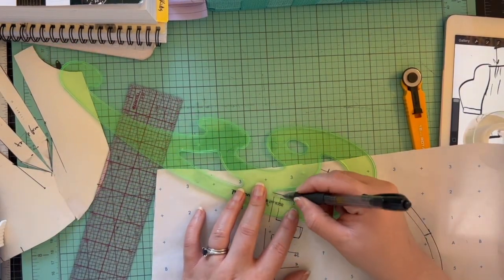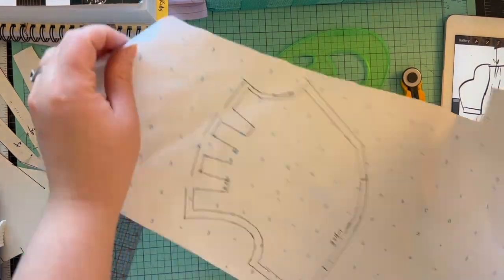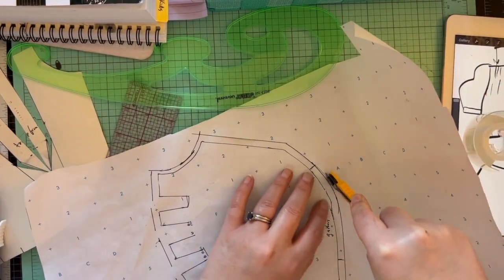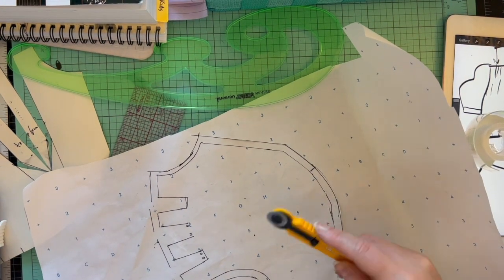I didn't have to do a half scale for my class, but I decided to because I wanted to make sure this actually worked. So I sewed it up in half scale as well and did a muslin. Choices were made.